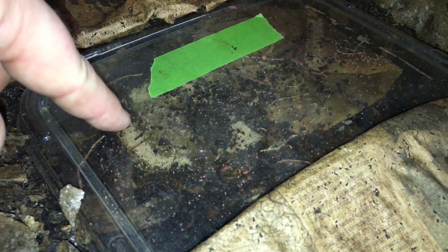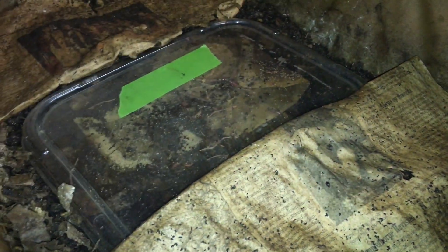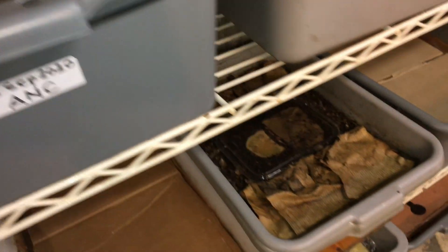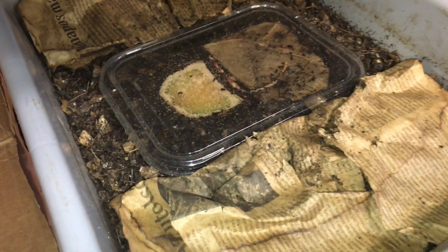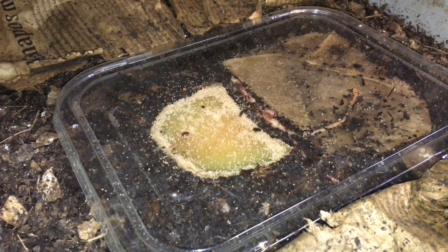Some of the bait is right here — cantaloupe — and this bait right here was really just wet paper, the moisture itself kind of being the bait. The plastic is there just to prevent evaporation from occurring. Everything out here around the plastic should in theory be a lot more dry, which is where you would not expect to find any of the mites. But it looks like we've done a pretty good job over the past two days collecting a lot of mites on these pieces of cantaloupe. I believe that's what's doing the trick.